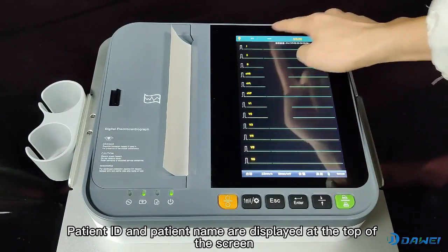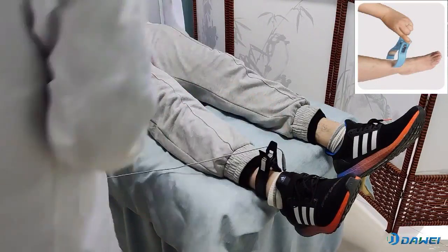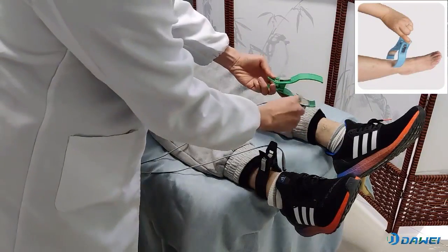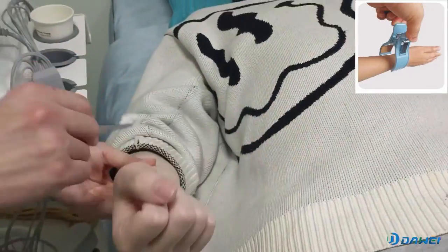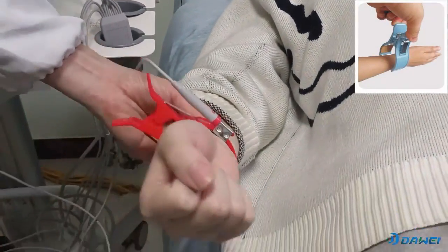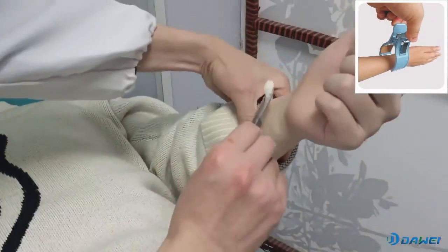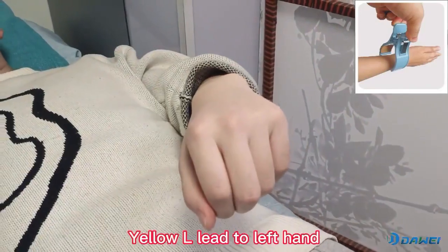Patient ID and patient name are displayed at the top of the screen. Wash the skin surface where the electrodes are to be placed. Place the electrodes on the skin surface. Green lead connects to the left foot. Red lead connects to the right hand.